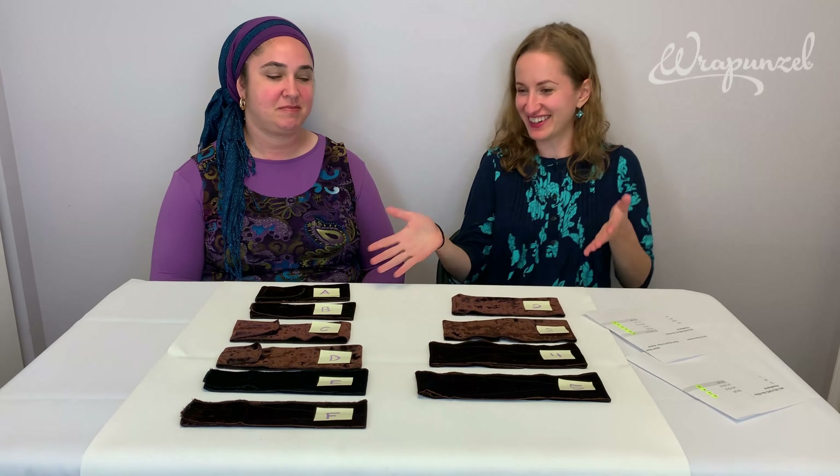I would say probably the most essential tool for a beginner wrapper. Someone who's not ready to use the shapers yet should definitely start with one of these.